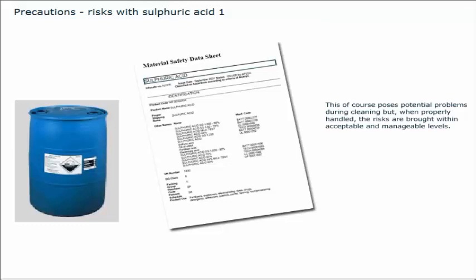When properly handled, the risks are brought within acceptable and manageable levels. Cleaning of tanks that previously contained sulfuric acid should be carried out as soon as practicable after discharge. If this is not possible, the tanks must be kept dry to avoid a chemical reaction between the acid residues and any condensation. This may involve the application of a nitrogen blanket. Cleaning of sulfuric acid residues should always, wherever possible, be carried out with fresh water. The chlorides in salt water greatly increase the corrosivity of diluted acid, and the risk of damage is much increased.